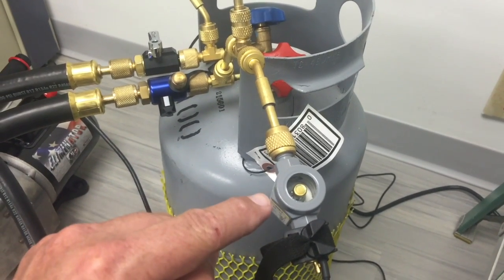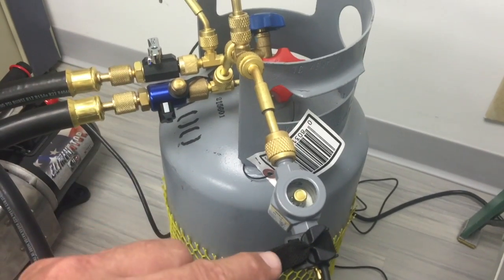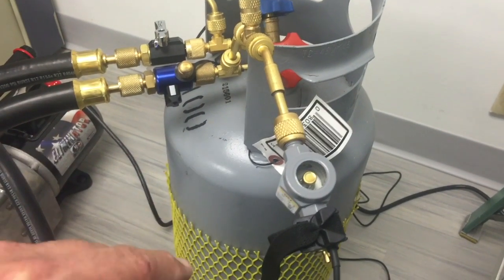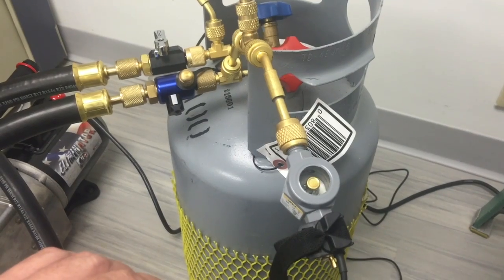There is no flow here, so all we're going to get is a reduction in pressure, and it's going to start to make the water boil. But there is no opening for air to get pulled through to pull it back to the vacuum pump. So the only way that the moisture is going to get out of the system is through a change of state.